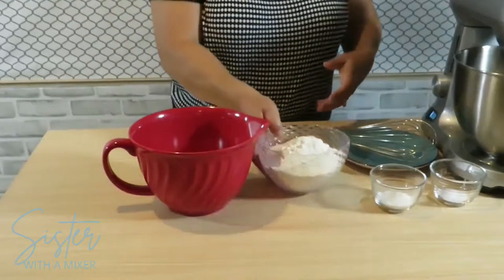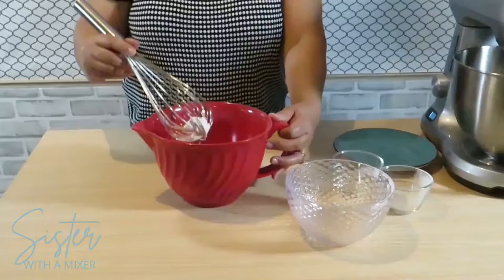In a large mixing bowl, whisk together three cups of all-purpose flour, four teaspoons of baking powder, and three-quarter teaspoon salt. Whisking helps to make sure everything gets evenly distributed. Set this aside.